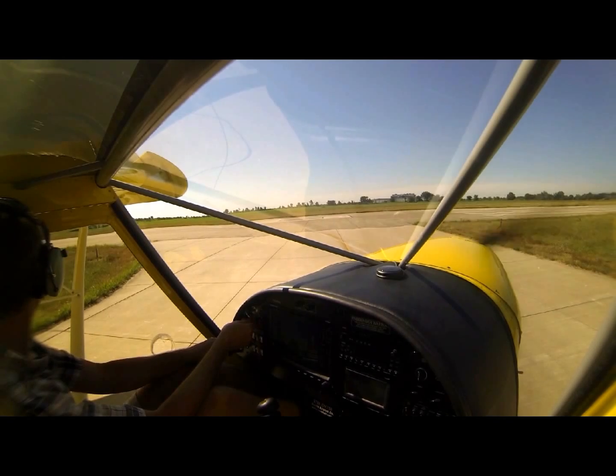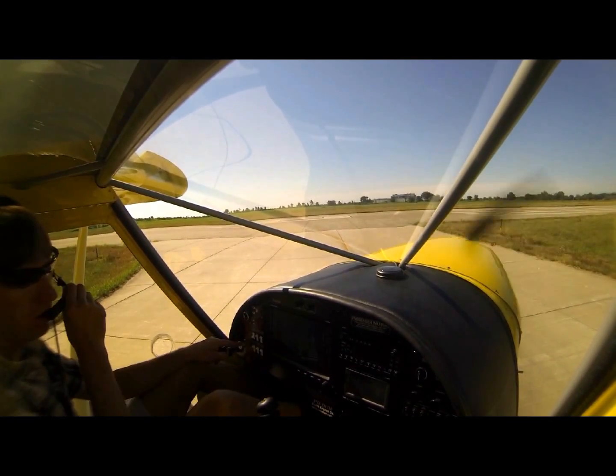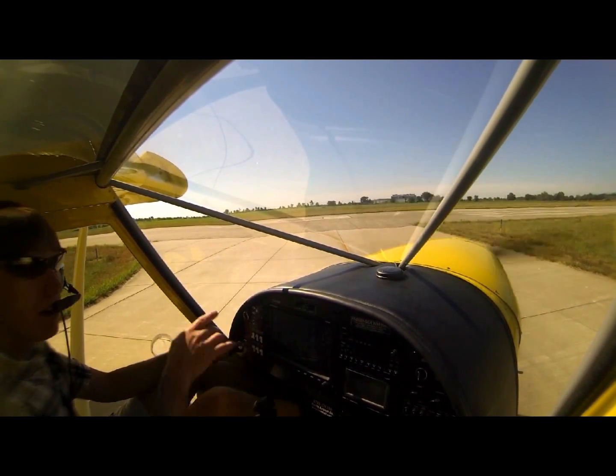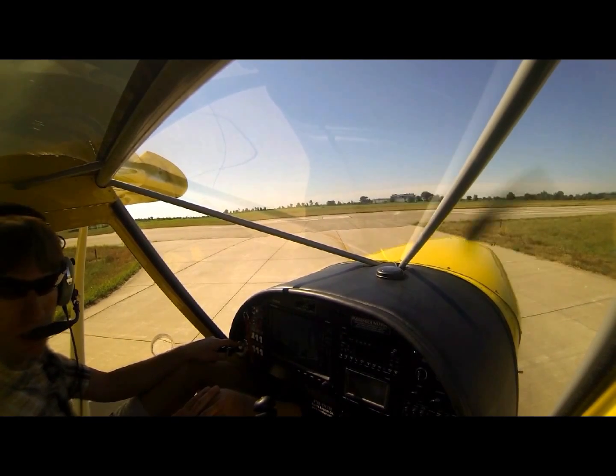We're going to demonstrate a short takeoff, so I'm going to add about half flaps, which is about 7 degrees. The total flap deployment is only 15 degrees because it is a flap — we have our new slap position, which we've lowered below the bottom of the wing.